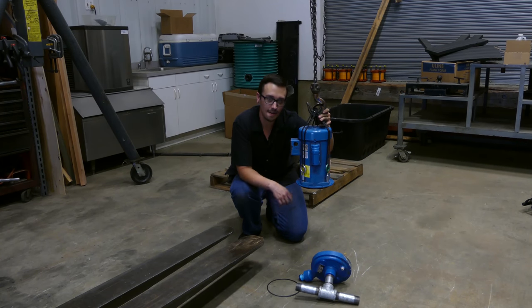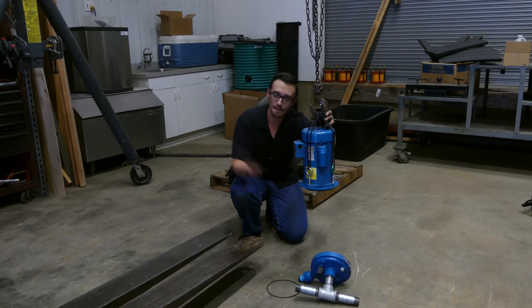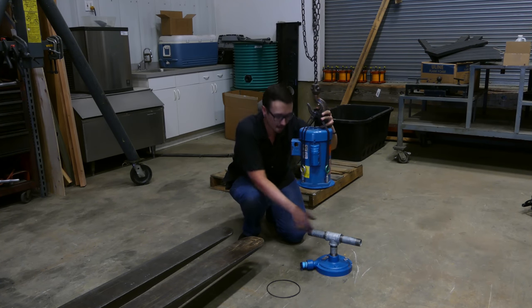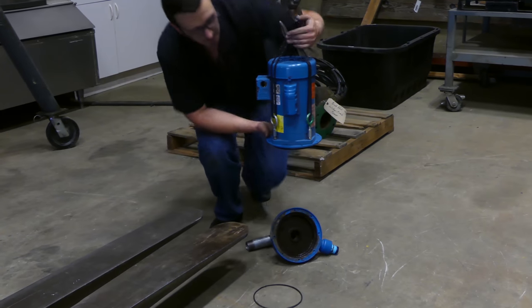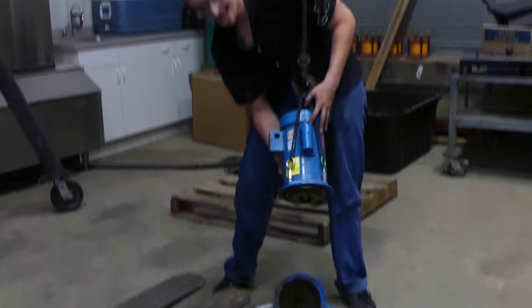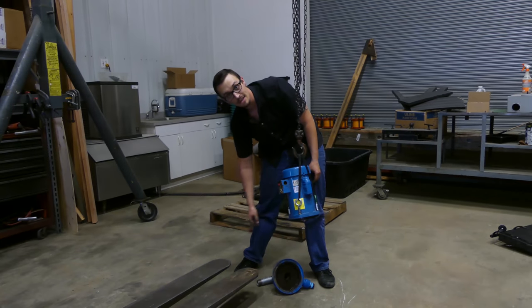After an hour of trying to get this thing apart, we finally hooked it up to the gantry crane and had the forklift. We put this between the forks and pulled down on it. What it ended up being is this section was actually rusted completely together to this ring right here — that's why we could not get that apart. So now we've got it. Let's replace that seal.